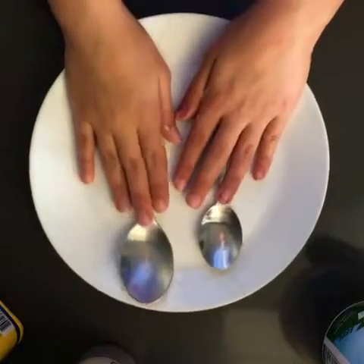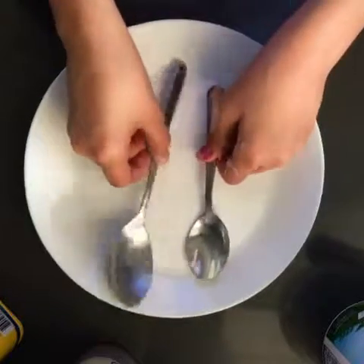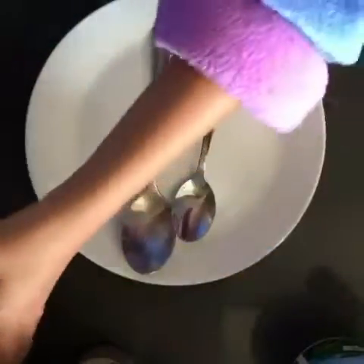Hey guys, so today I'll be making this slime. The things that you'll be needing is a small spoon, and a big spoon, and a plate or a bowl. You'll also be needing any kind of yogurt — I'm just using the strawberry yogurt — and cornstarch.